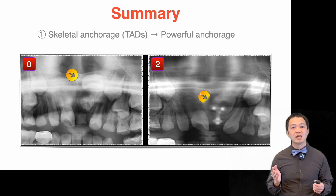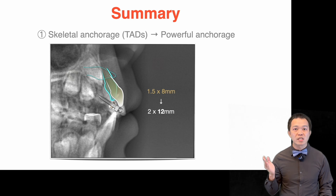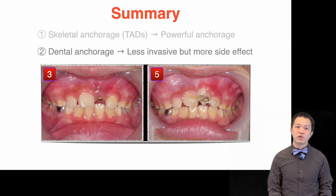To summarize this case: skeletal anchorage worked very well. If I had chosen a longer mini screw, the initial surgery and traction period would have been less than five months. Dental anchorage for traction was also effective, but had the side effect of affecting the adjacent anchorage teeth.